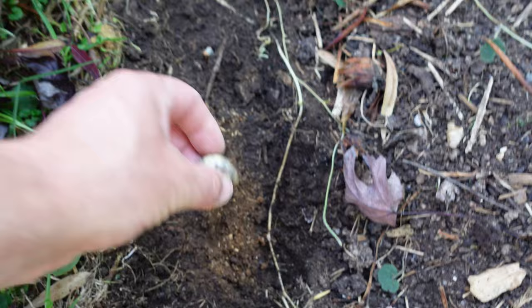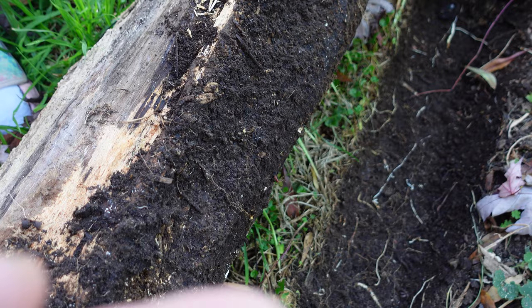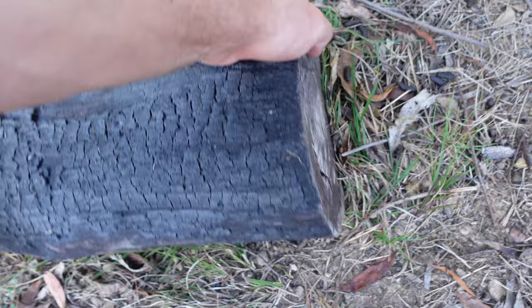A witchetty grub! A big grub, look at that. Can you eat them? They turn into beetles. Can you eat them? Only if you cook them. You want to put that in the bug container? There's a baby one as well - look, there's a little baby one! Put it in the container, and heaps of worms under there as well. It's mother and baby! We've got a few bugs there, lots of millipedes this time.